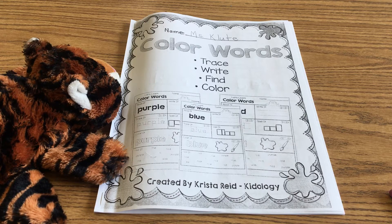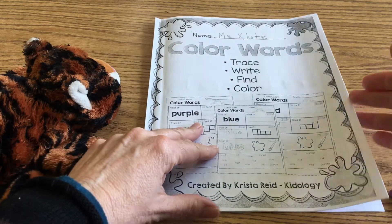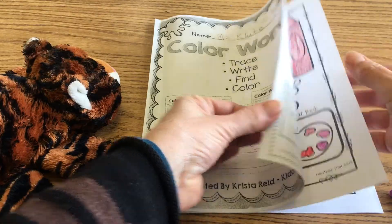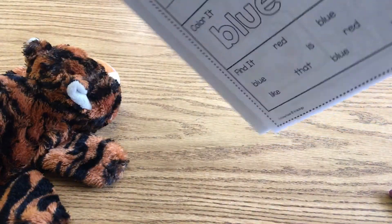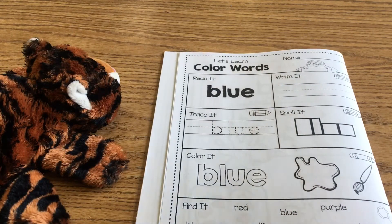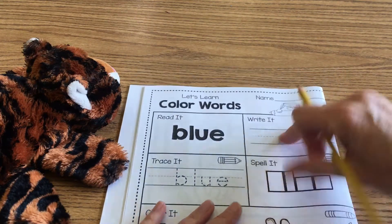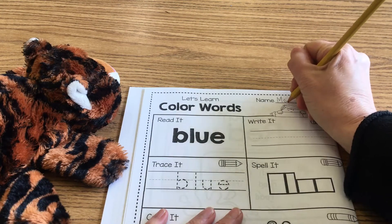We're back with our first language arts lesson for today, boys and girls. We are working on our color workbook, and for this you're going to need a pencil and a blue crayon. We're going to turn to the third page — this is very similar to one of the red pages we already did. Go ahead and write your name at the top.